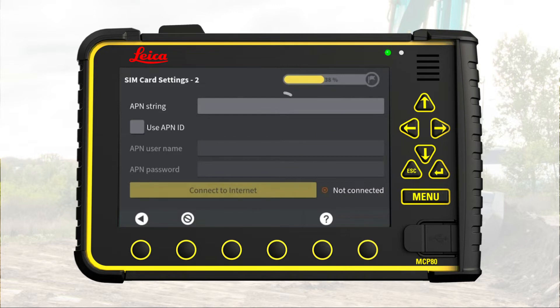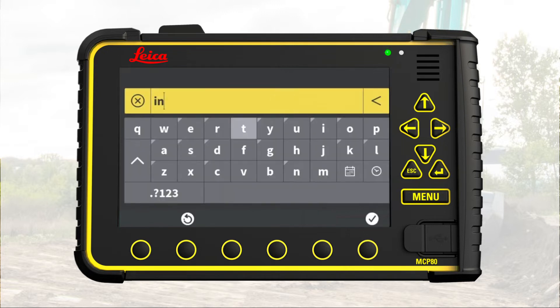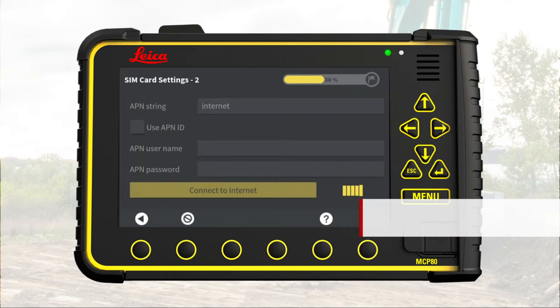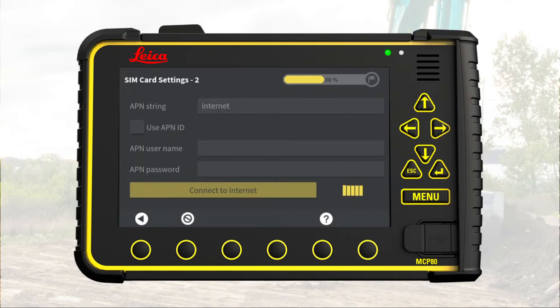Enter the APN string as defined by the SIM card provider. Depending on the SIM card provider, we may need to enter an APN username and password. Press Connect to Internet — note it can take some time to connect. Remember that the user reference manual contains all the details. A green checkmark and the message 'Connected' confirms that the internet connection is established. Go to next page.